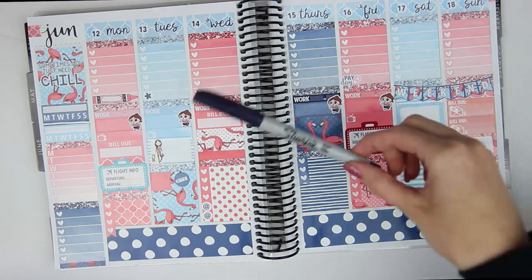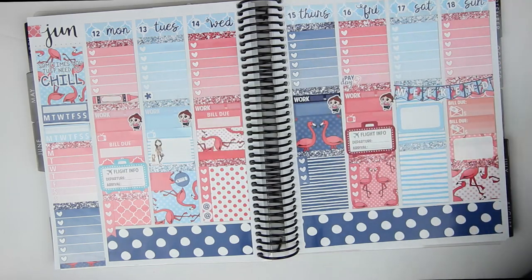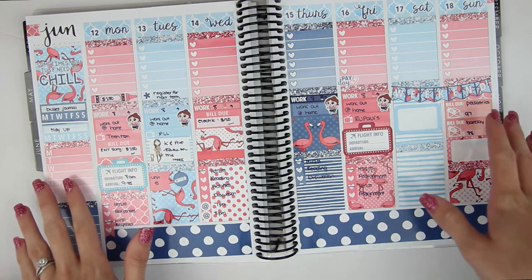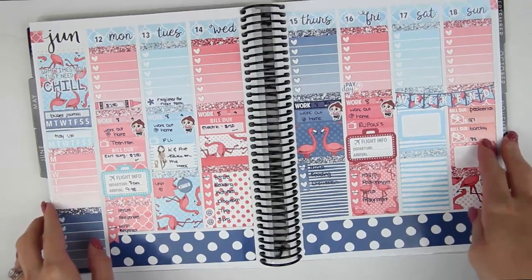I'm using the same navy Sharpie I used last week — I thought it would look really good with this spread. I finished filling everything out and I really love how this week turned out. It's so pretty and kind of light, and it also makes me really excited for the 4th of July because I think I'm also using an Evie Lou & Co kit for that. I hope you guys enjoyed this week's plan with me — go ahead and subscribe to my channel if you're not already and I will see you guys in my next plan with me. Bye!